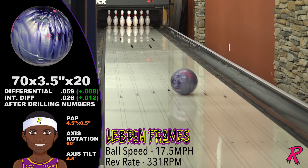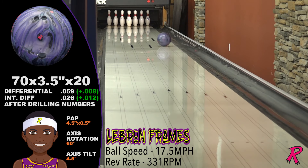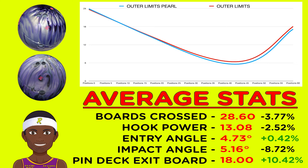Comparing the original Outer Limits to the new Pearl version, the new Outer Limits Pearl actually hooks a bit more, but has a steeper back-end motion, creating a greater impact angle.